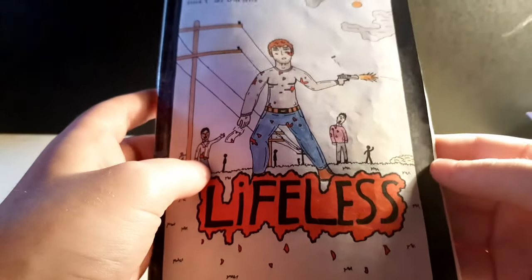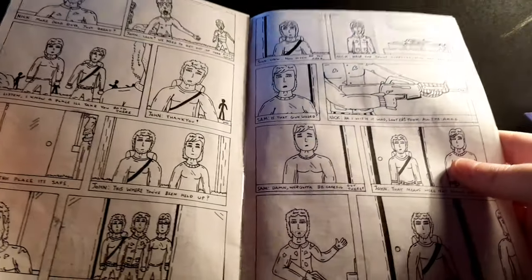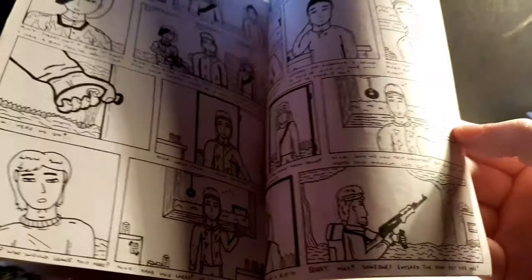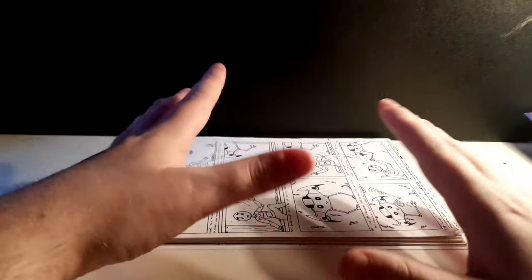Then came Lifeless in late 2018 or early 2019 - a completely new story, not Remain Z. Black and white with panels, and I've done various videos on this one if you want to check them out. I actually finished this one - about 20 pages. The back cover has the tagline 'This world has become lifeless.' I started a second issue but only finished about half of it, with a new group being introduced as things escalate.